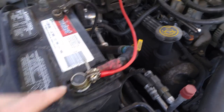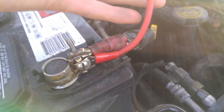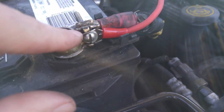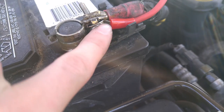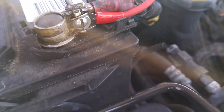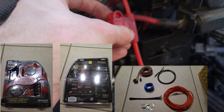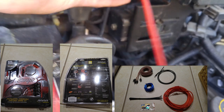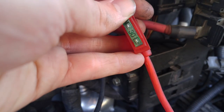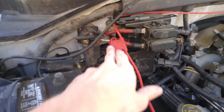The next step is to disconnect the positive so that you can fit your main power cable, which came in the kit. You want to fit it in between the nut holding it on right there. Usually when you buy these in a kit, the power cable comes with a fuse — mine has a 30-amp fuse. You want the fuse very close to the battery; this kit is from Stinger.